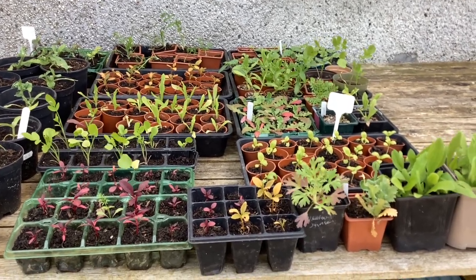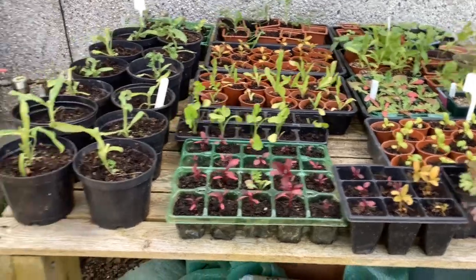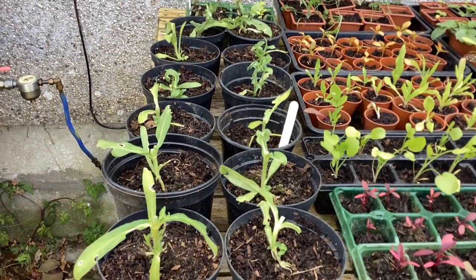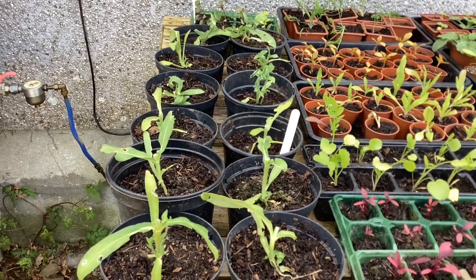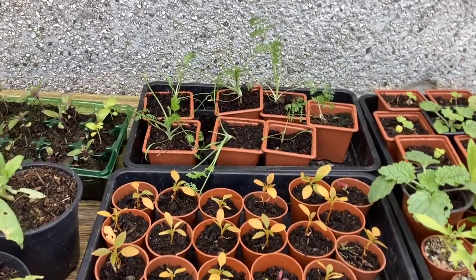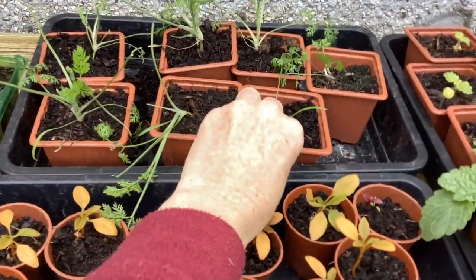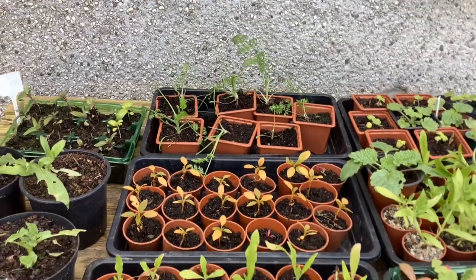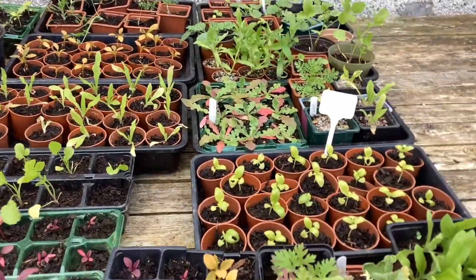I tend to try and do the hardening off process for about two weeks. But some things here have actually already been planted out and then dug up and potted on again. My poor phlox cherry caramel got so decimated by slugs it's been dug up out of the cutting patch and put back into pots. The same happened with the orlaya — it's been really nibbled, I think one's only got one leaf left, but I've potted it up again to let them get a bit stronger before they go out.